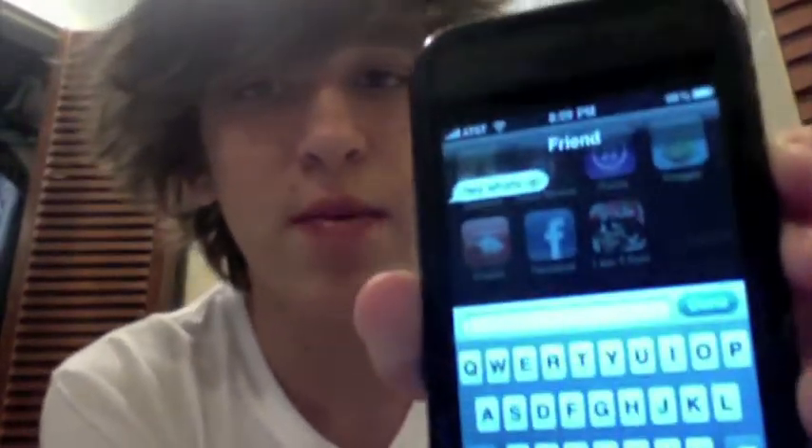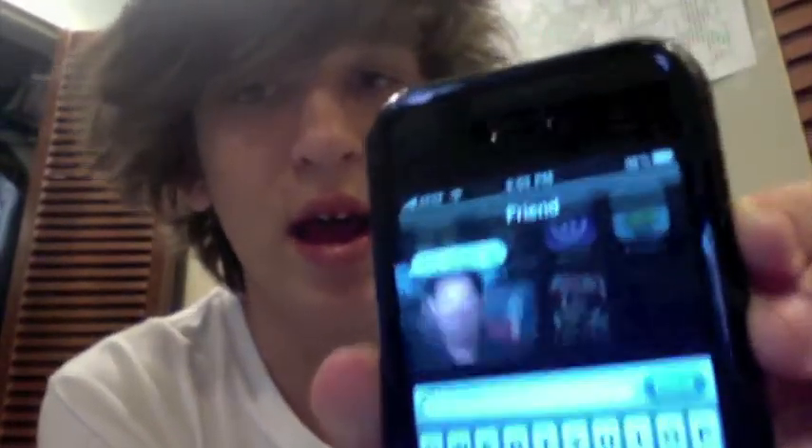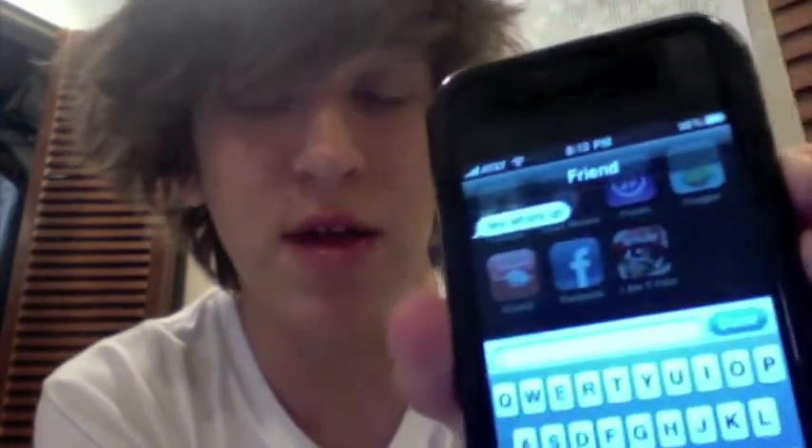And then a keyboard shows up, the background gets dimmed, and it shows the original message. Sorry, you can see my TV. It shows the original message that your friend sent just in case you forgot what they said, so you could reply to it really quick.